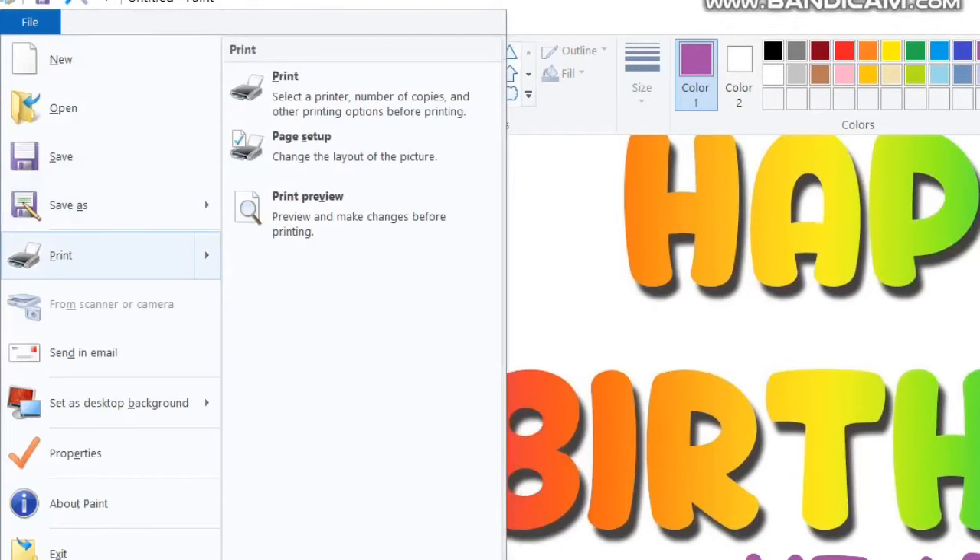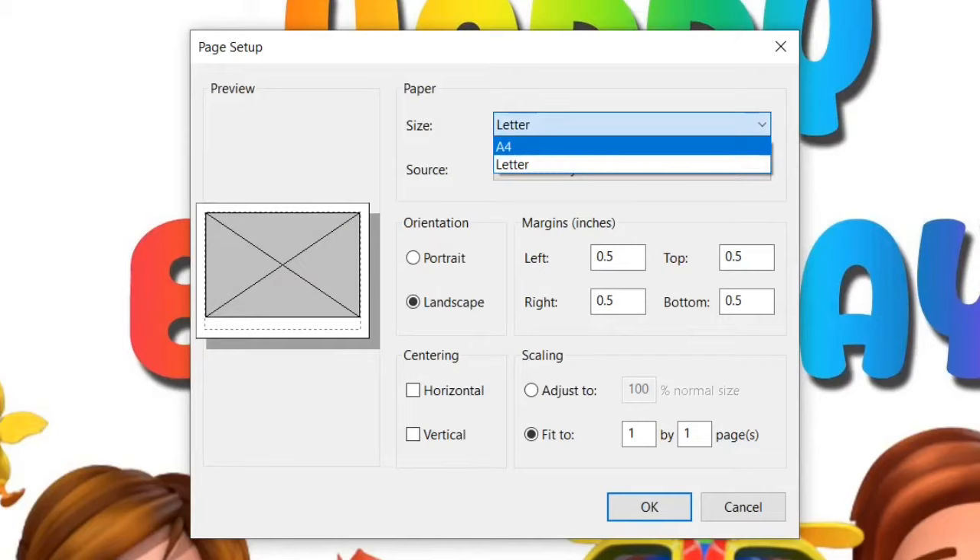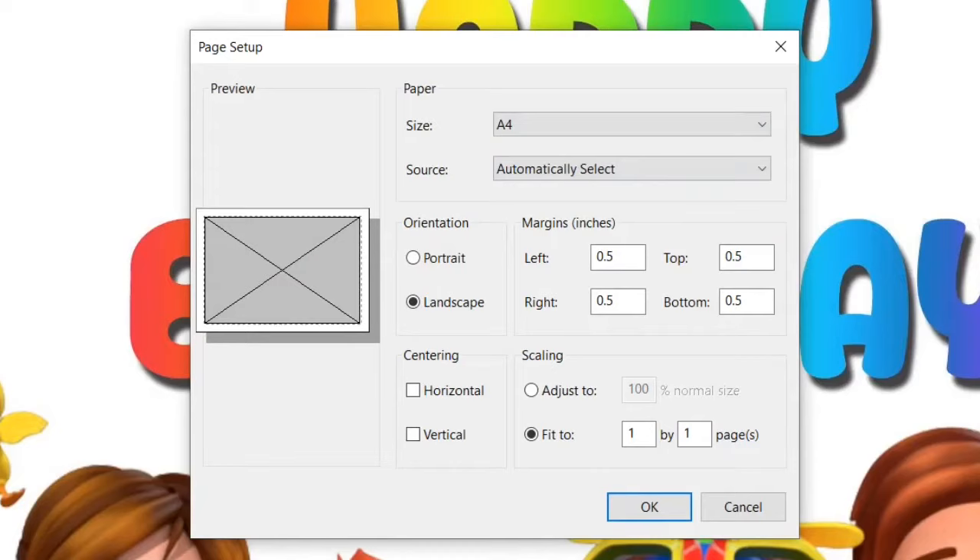To print this image, open File, then Print, and go to the Page Setup option. Here you get size options — select A4. For orientation, select Landscape. In the scaling option, select 'Fit To' and choose the number of pages. I've selected four by four, so altogether the picture will be printed across 16 pages. You can choose the number of pages as per your preference.